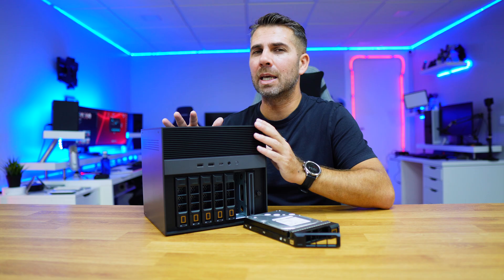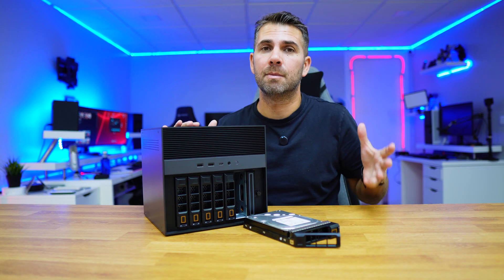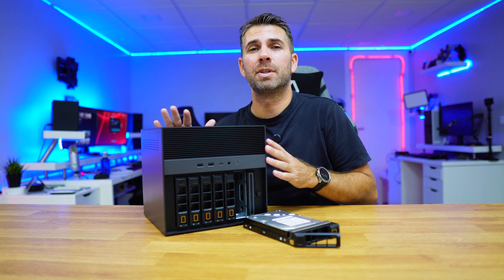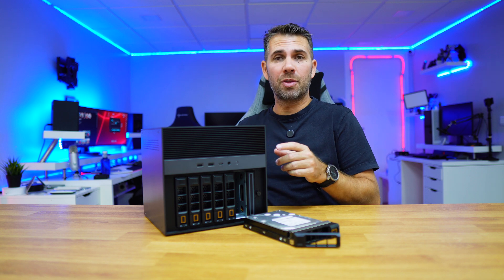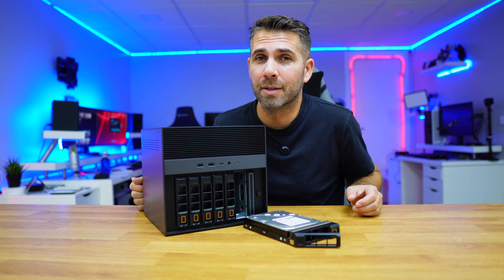So it's using 20 gigabits on each of the ports. Don't ask me why the MacBook Pro is achieving better results than the Mac Studio — I did swap the Thunderbolt connection, I did swap the cables, and the results were the same, so I can't answer that.